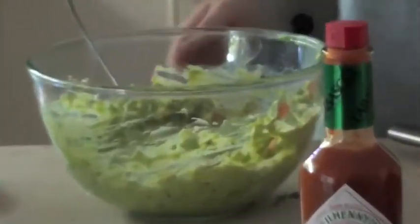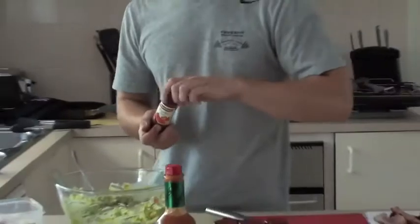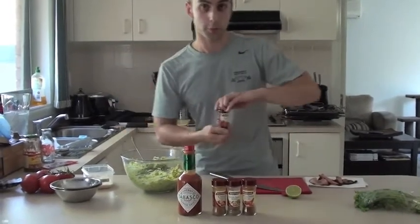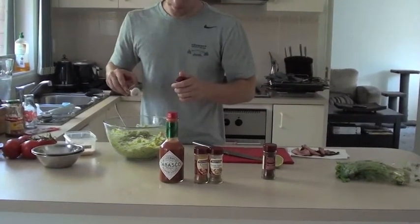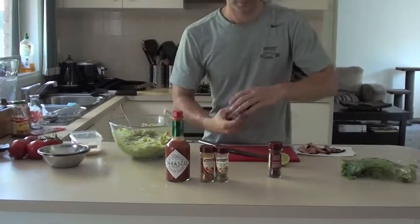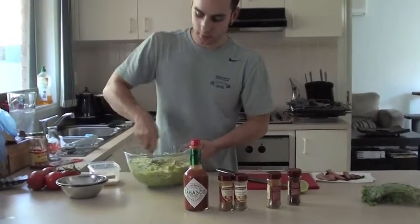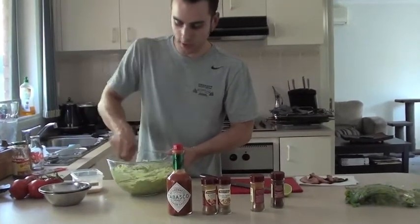Now my secret ingredient: smoked paprika. I put it on most things. I'd say about half a tablespoon of smoked paprika. Cayenne pepper — about two teaspoons. Give that a stir. For me it's more of a taste thing, so I haven't tasted it yet. I want to put all the ingredients in there before I do that, because you don't want anything to overpower the dish.